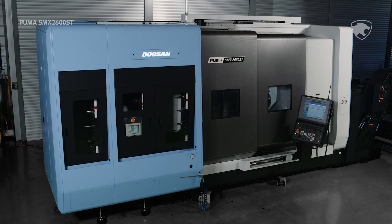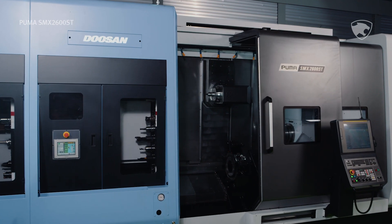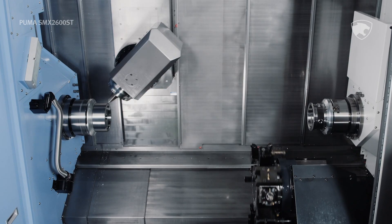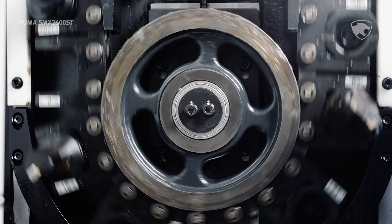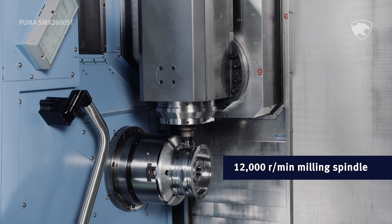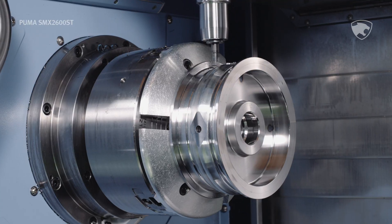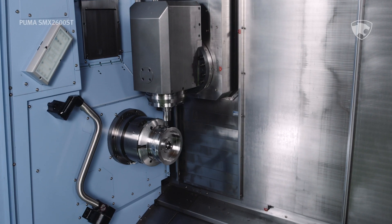The Puma SMX2600ST is our all-new super multitasking turning center, and it's here to take your shop wherever you need to go. Two turning spindles, a 12,000 rpm milling spindle, and nine total axes let you make any part you can imagine, all in a single setup.